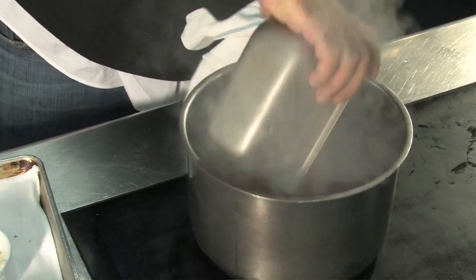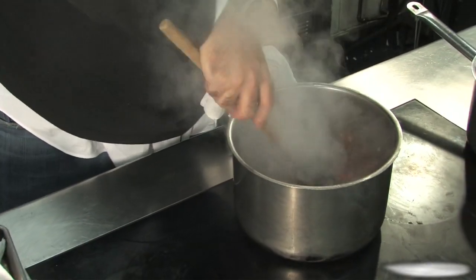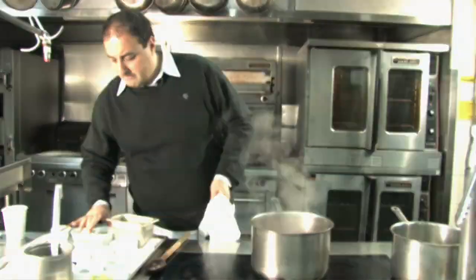We're just going to add some tomatoes. We're going to stir that all up, mix all the onions in, the garlic, the beef, and now we're going to start adding all the flavors to it.